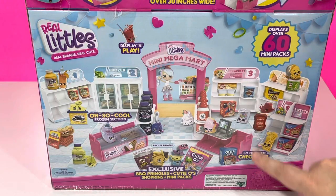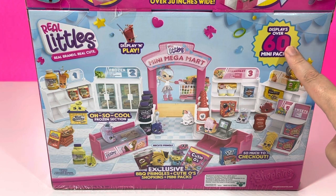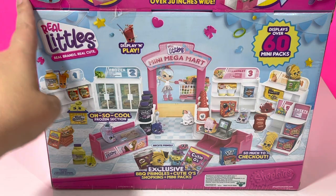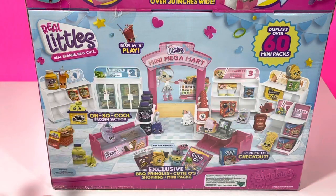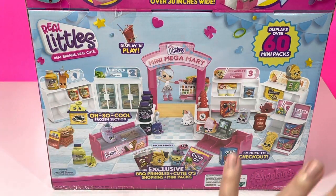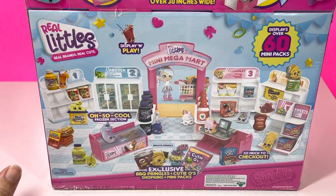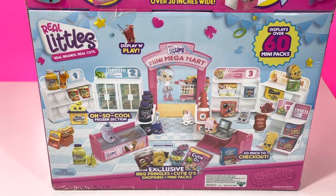And here's the back of the packaging saying it displays over 60 mini packs. That is awesome, because I do have a lot of Real Littles. So I thought it would be really fun if I actually opened all of this up and stocked this whole thing. Because if you've seen my videos before, you know I have a ton of Real Littles. I love watching organizational videos. Let's open this up.